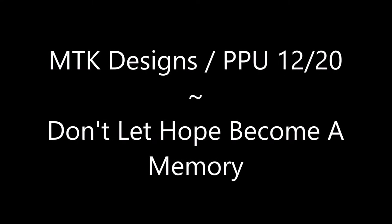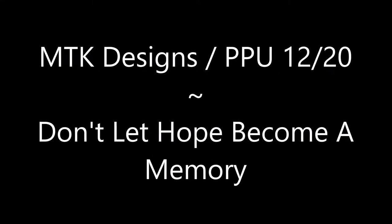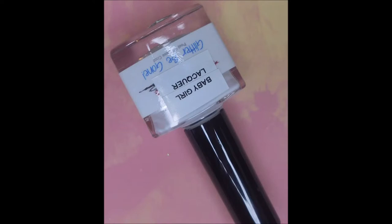Hello my friend and welcome to my channel. Today I've got MTK Designs from Polish Pickup 2012 — 'Don't Let Hope Become a Memory' and Mannyology M289.